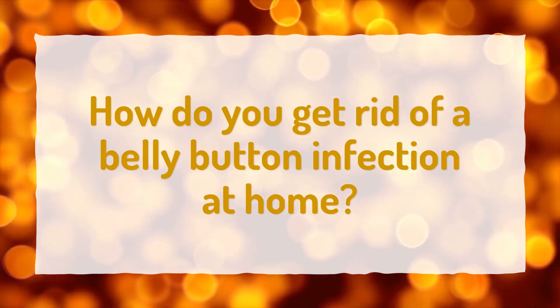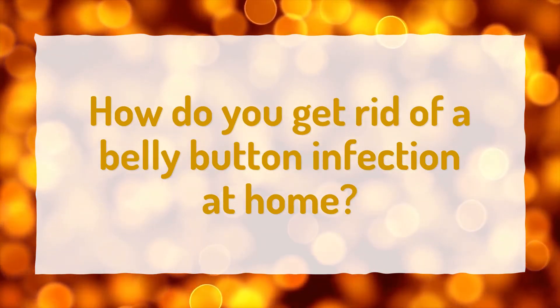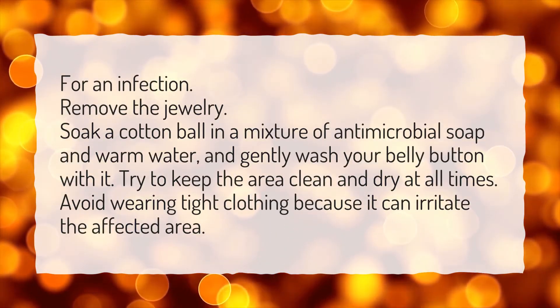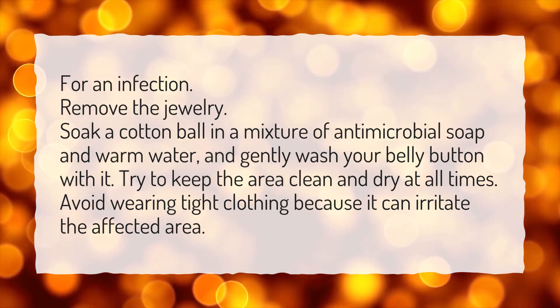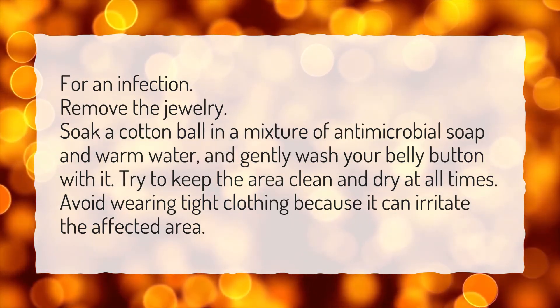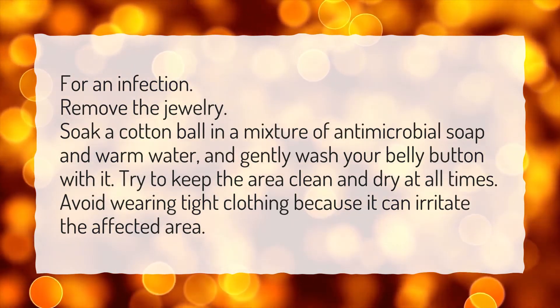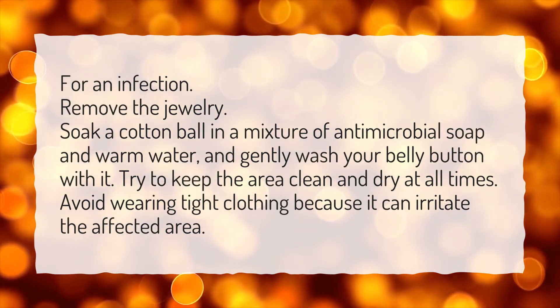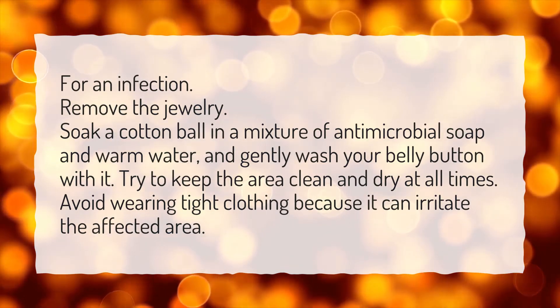How do you get rid of a belly button infection at home? For an infection, remove the jewelry, soak a cotton ball in a mixture of antimicrobial soap and warm water, and gently wash your belly button with it. Try to keep the area clean and dry at all times. Avoid wearing tight clothing because it can irritate the affected area.